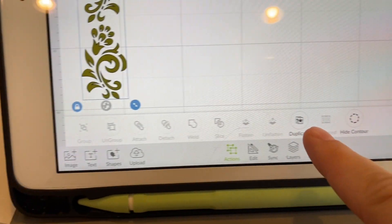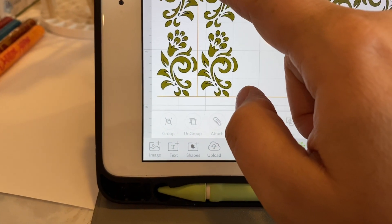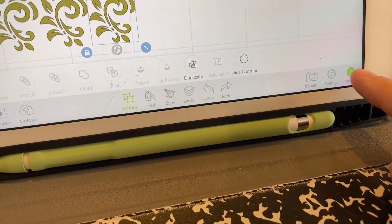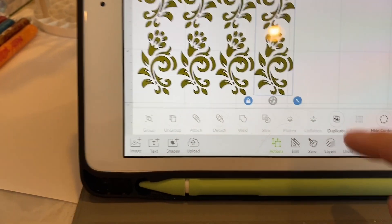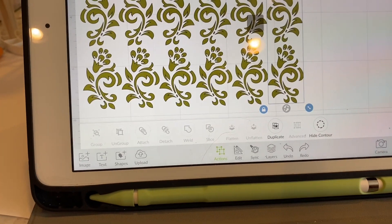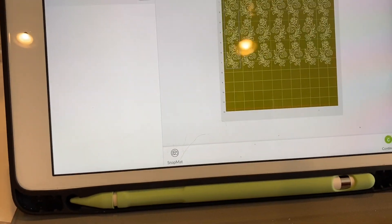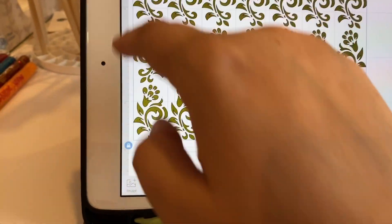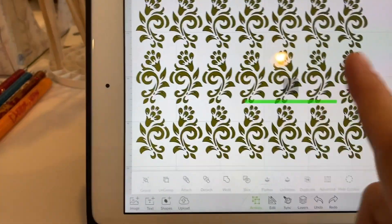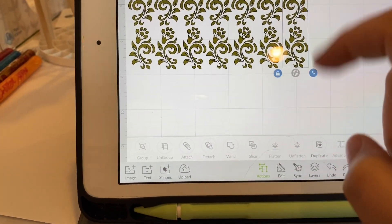Now that it's 1.5 inches, I'm going to duplicate it. I'll be doing these on a 12 by 12 piece of removable vinyl — some people call it repositionable. I'm going to go to Make It just to see how it fits. I can do about six or seven on one page. I'm going to attach these together so they stay where they are, then weld them.